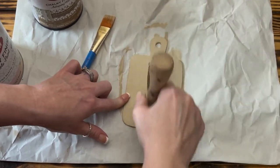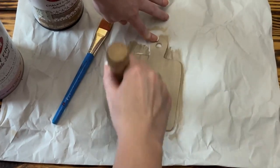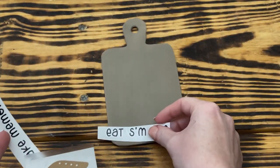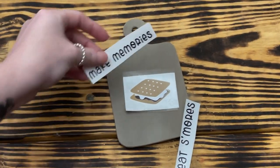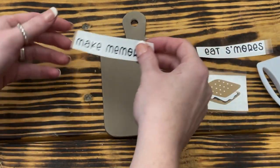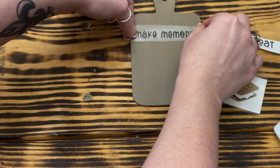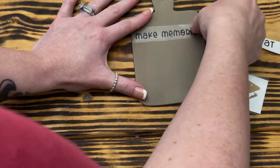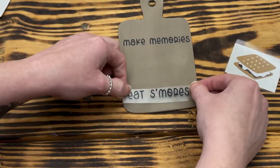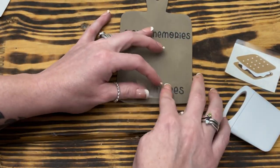I absolutely love the look these two products give to a project when you mix them using this method. I did this to both the front and back of the cutting board. After letting the paint completely dry, I took vinyl cut on the Cricut that says 'Make Memories, Eat S'mores' and a s'more graphic, and transferred them onto the middle of the cutting board. If you don't have a Cricut, you can still do this project — you can use stickers from Dollar Tree, stencils, print out the words and Mod Podge them on, or even freehand the words.